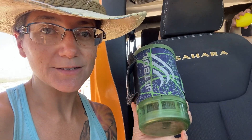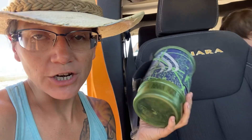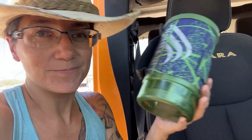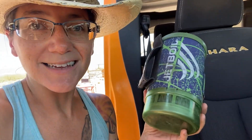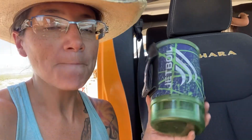I first got this and did the very first review of this four years ago, and it has been hanging around our back seat — well, the Jeep in general — for four years. This has basically been our Jeep's designated water boiler, and I used to have it in my bag, but I realized that with our off-roading and overlanding, it was so helpful just staying in the Jeep. So we kept it in the Jeep.